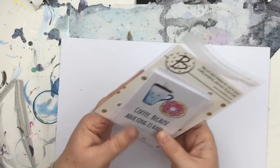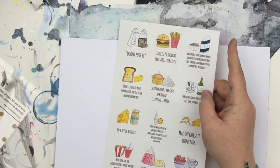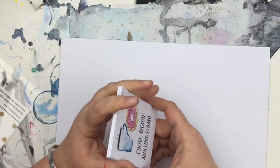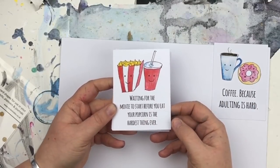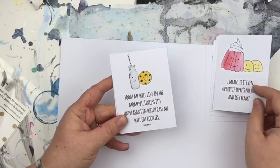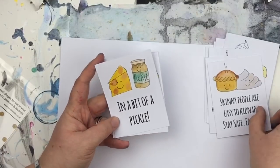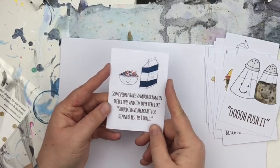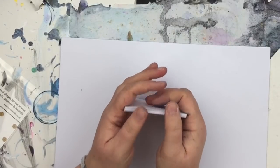Lastly, there's a second set of journal cards available to purchase separately — they're a bit cheeky so they're not included in the kit. These feature: Coffee Because Adulting Is Hard; Waiting for the Movie to Start Before You Eat Your Popcorn; Mac and Cheese If You Please; Is It a Party With No Jelly; the Cookie Monster quote; When Life Hands You Lemons Make Gin; Skinny People Are Easy to Kidnap; In a Bit of a Pickle; Don't Listen to Your Inner Fatty; Exercise — Ooh Push It; and Serial Drama.